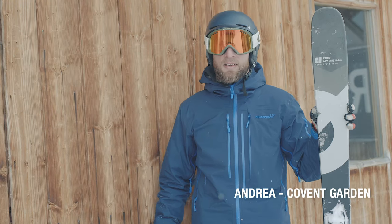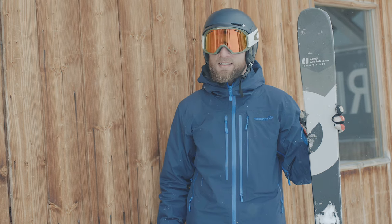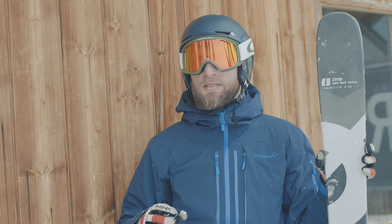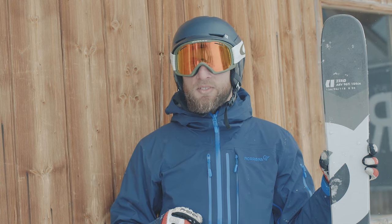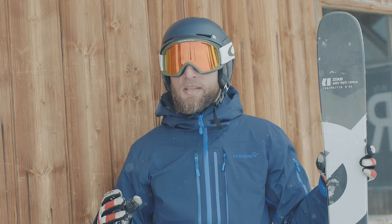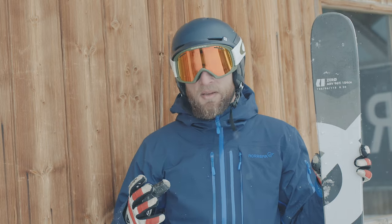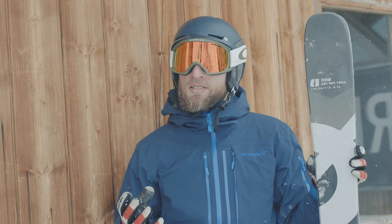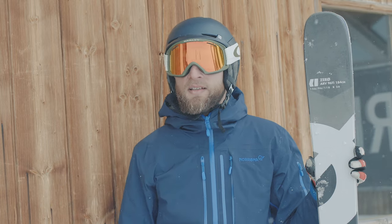I'm Andrea, I work in the Kammengarten shop, and I've just been skiing on the Armada ARV 96 Ti. Conditions here were a little mixed — some ice, a lot of softer snow — and we didn't have much time as the slope was closing in 10 minutes, so we decided to go pretty fast and aggressive. With this ski it's been just amazing. It's really solid; the titanium on the inside makes a real difference, making it feel like a much stiffer ski so you can really hammer down the piste and have plenty of fun.